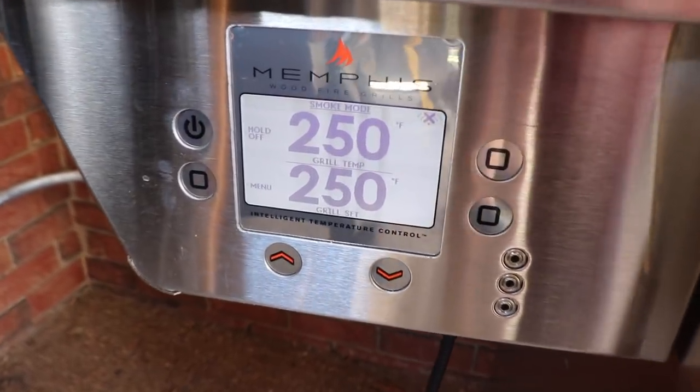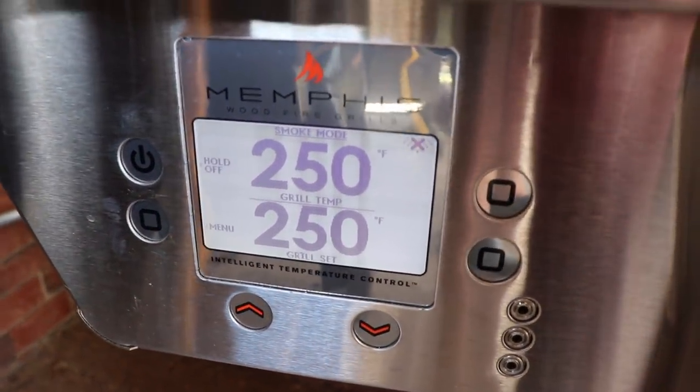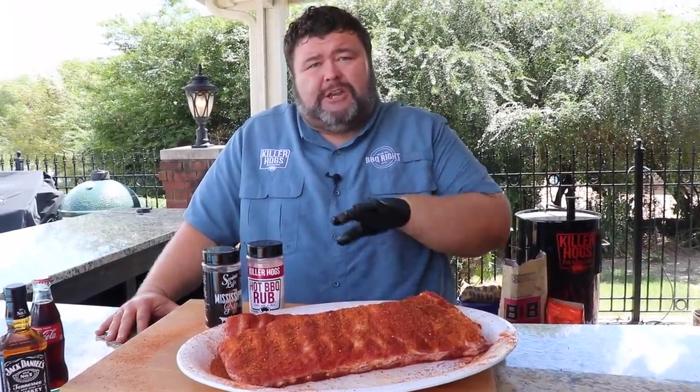Now we've got the seasoning on the outside. Those two rubs are going to combine, start working on the meat, start the cooking process — drawing out some of that moisture, letting that flavor get deep down in the meat. Perfect time to go ahead and fire that grill up. We're going to be cooking on the Memphis Wood Fire Grill today. I'm running some good hickory pellets in it; we're going to run it at about 250 degrees. You can use any grill to cook these ribs — you just want to keep it at 250 degrees and hold it steady.